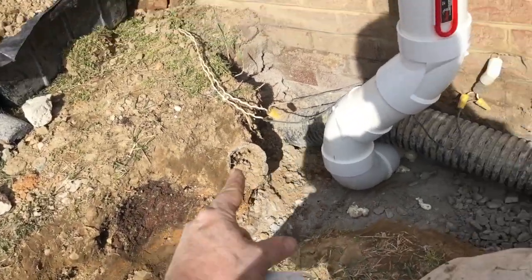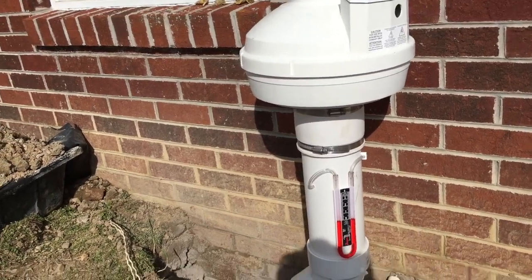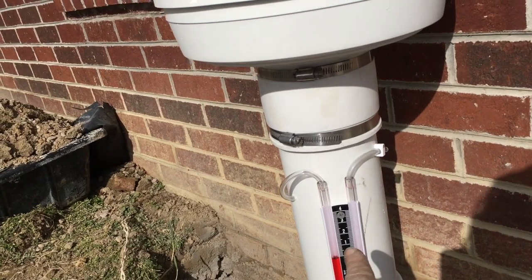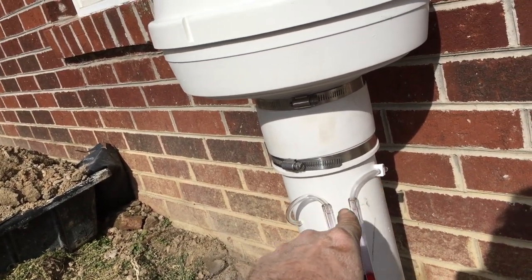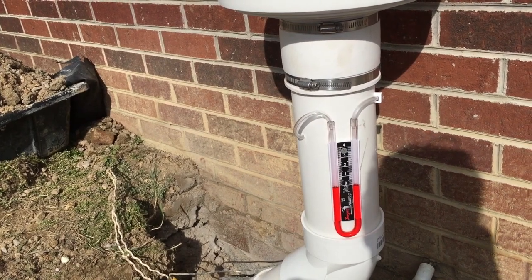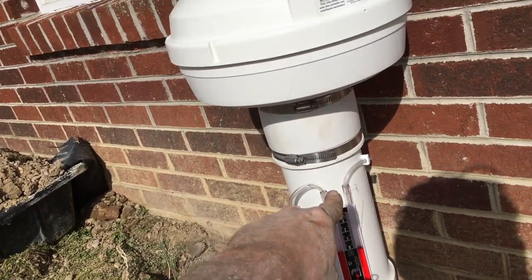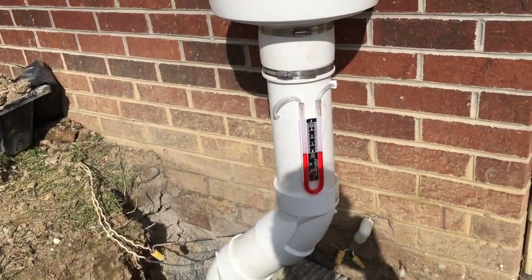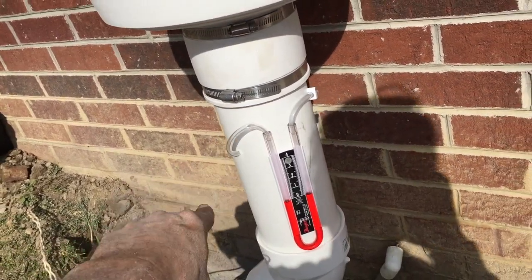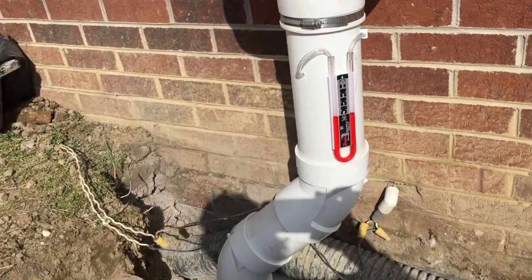We're going to cover this back up and it's going to hug the house a little better. As you can see, we left enough room for the manometer. This little trick will help keep water out of the manometer if you have to have it outside. The weather's just rough on this stuff, and if you don't put one of these, you can pretty much expect to be called back. The tubes they provide you with — there's enough to snip off and make that secondary little deal right there.